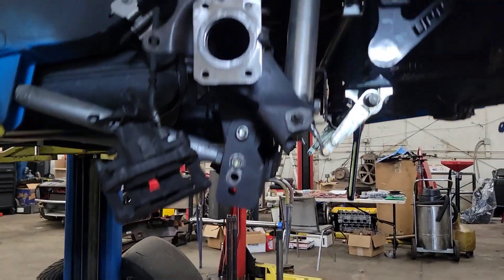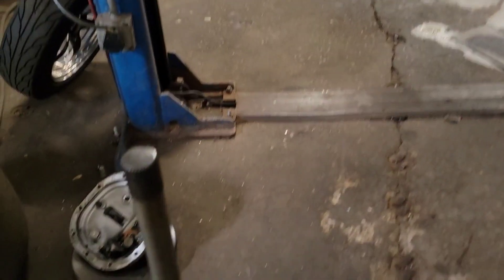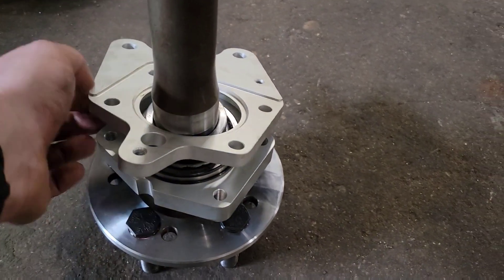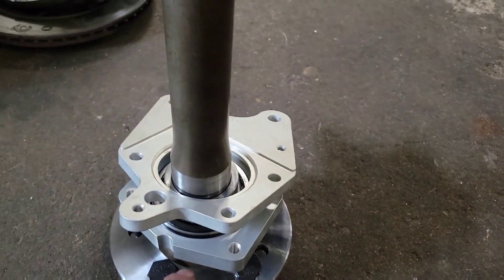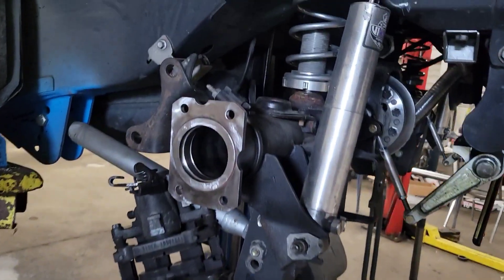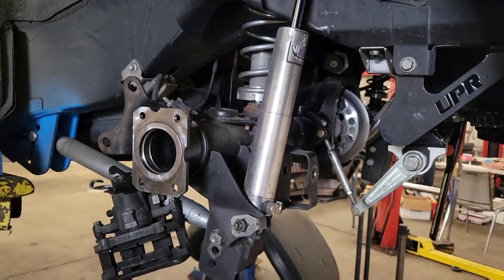Now I've just got to put silicone on all of these surfaces — this surface here, and then the surface between the brake plate and the bearing. Going to put a thin film on this here, even though there's an O-ring there, just a little extra to make sure it stays sealed. Then we can put this thing back together, put some lube in it, and hit the track.